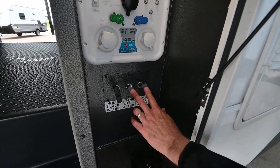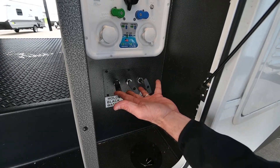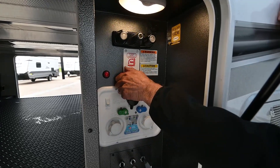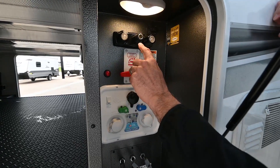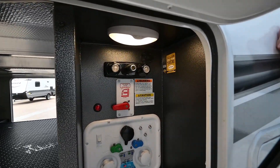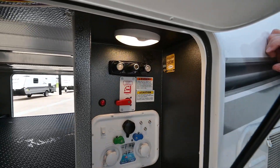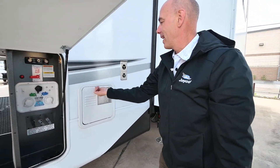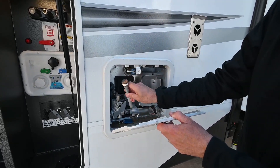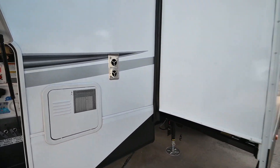These are your holding tank valves — two for gray, one for black, nicely labeled. Water heater bypass is up here, so when it comes time to winterize the unit, it's easy to bypass your water heater. We have a quick-connect hot and cold spray port, so if you want to wash off sandy feet at the beach or your pet, you can do that. We have a six-gallon direct spark ignition water heater here — the anode rod is out, which tells me it's been winterized.